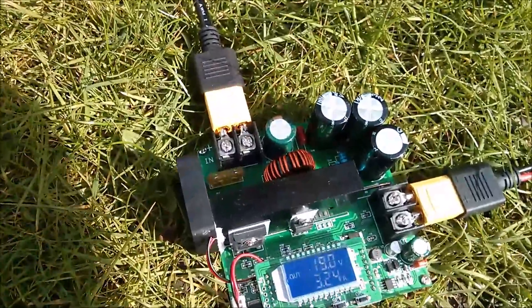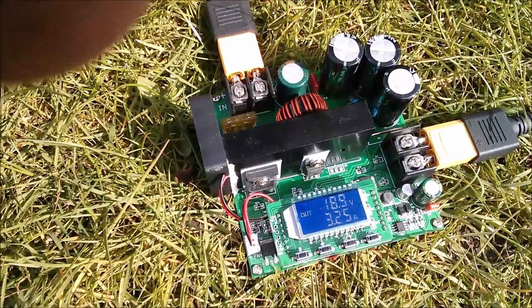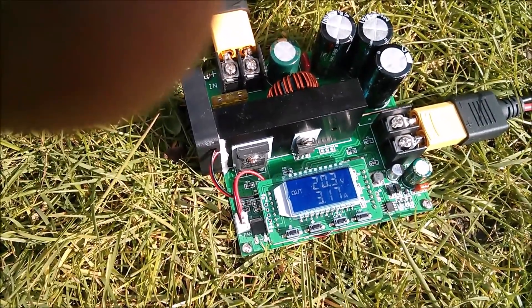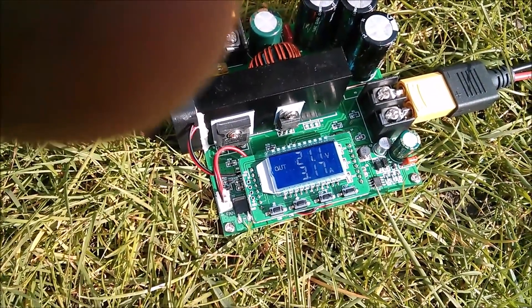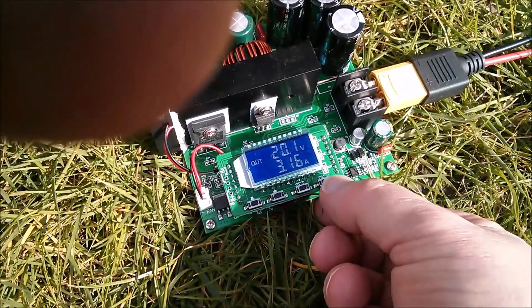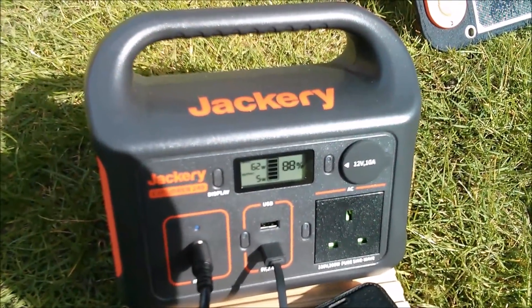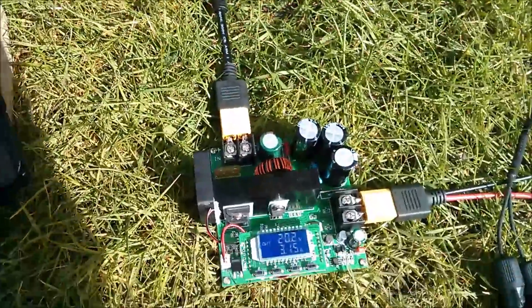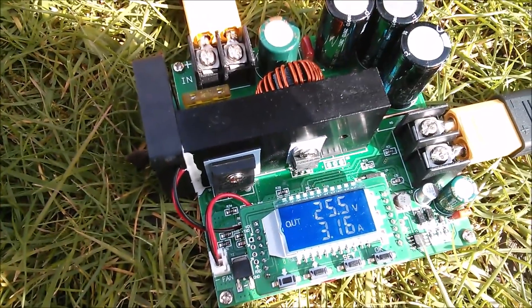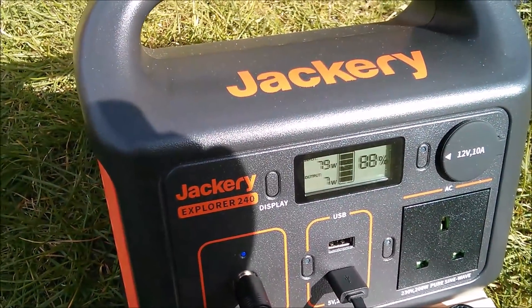Now what happens if I switch the boost converter on? I've set the output voltage to 25 and a half volts because that seems to be optimum. Now we're not really getting what I was hoping for — that's probably because we haven't got enough sun. I think the sun is a little stronger now, so 62 watts into the Jackery with the boost converter off. Let's turn it on, make sure that output voltage goes to 25 volts — which it has — and now we're getting 79 watts.